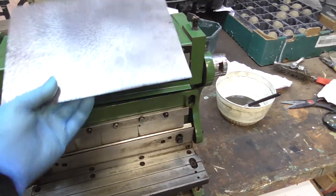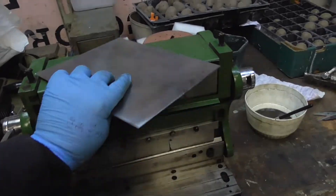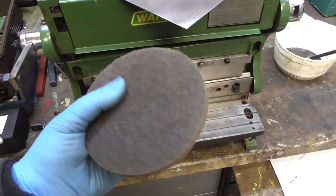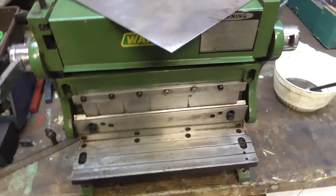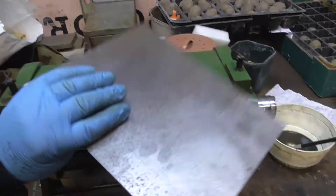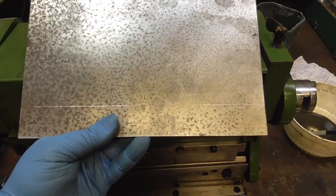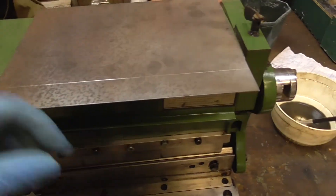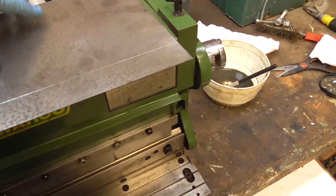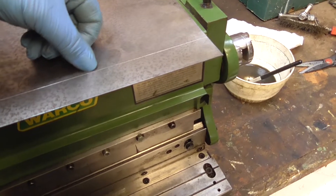This is the bit of steel - this side's a little bit grotty, but this side's cleaned up quite nicely. I've just used a scotch bright pad on the angle grinder, that's all. I'm going to have the clean side up. I've got one line scribed on there - I'm going to make that bend first. I've got 120 plus 32 plus 32 but I've got to allow a little bit for the bend, so I've marked in 30 and I'm going to bend on that one and see how it comes out.